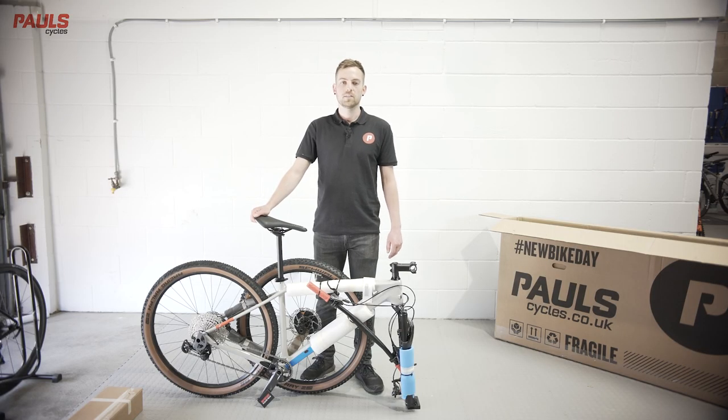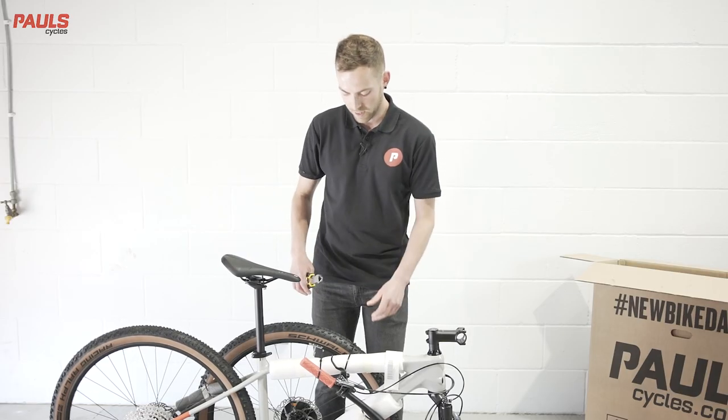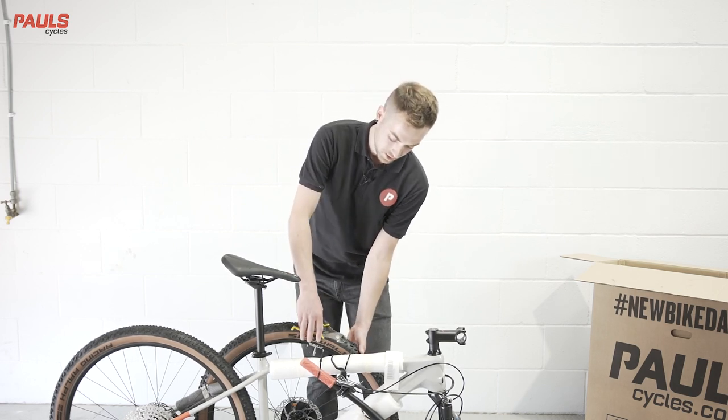Before your bike leaves us, it's fully assembled and checked by two certified mechanics before being carefully repacked for delivery. The first step will be to cut the zip ties. Be careful to use a pair of side cutters, not a knife.